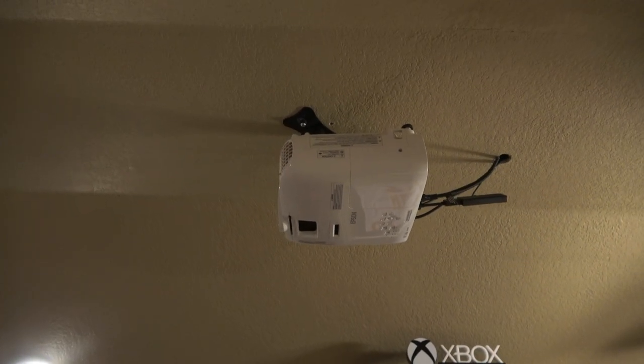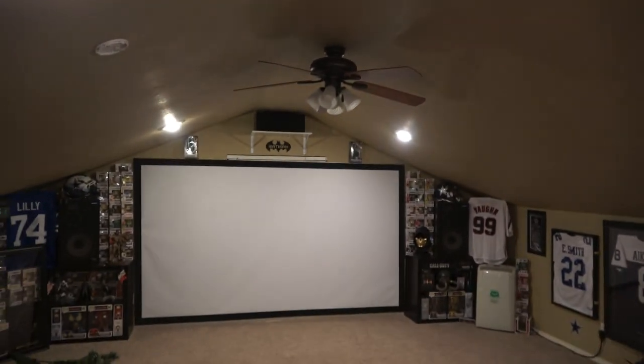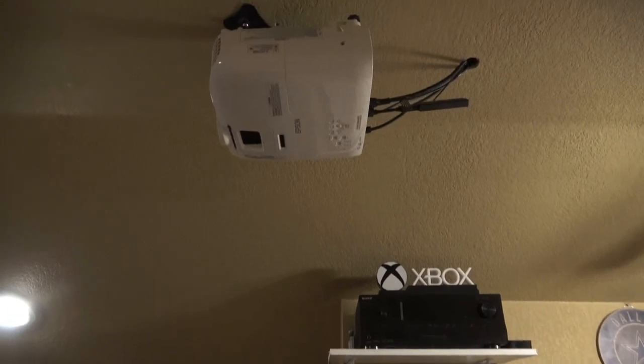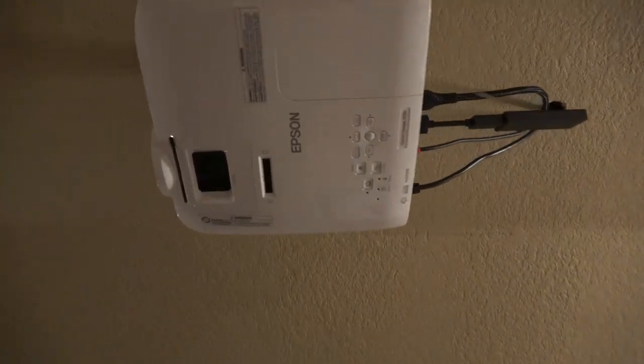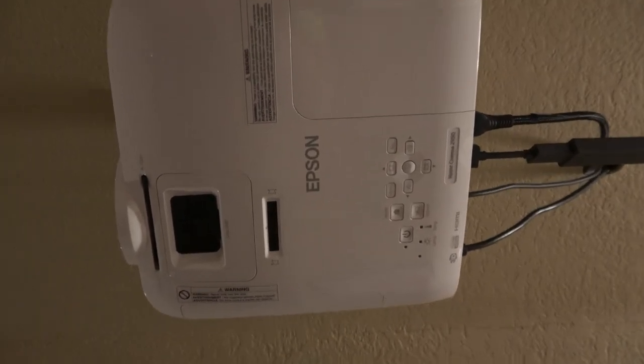This is it mounted, and I do have it pointed towards that screen right there. I'll give you a little more information about the screen later. This is an Epson 2100. It's a 1080p — not a 4K — and it projects up to 120 inches or larger.